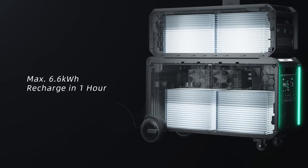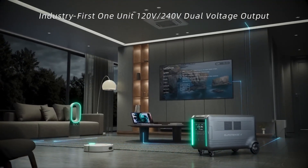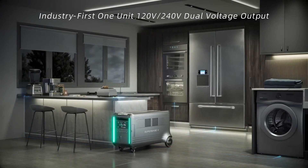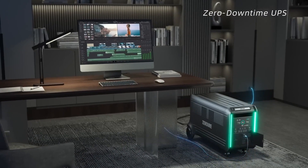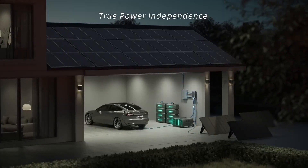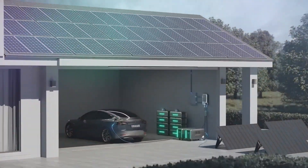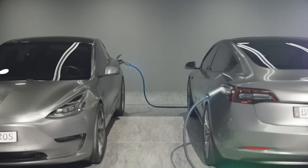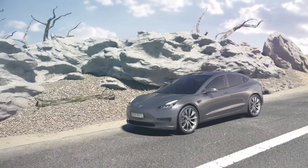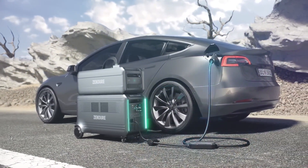There is also a telescopic handle. My tests proved Zendure's capacity claims accurate, and this power station ran my desktop PC, speakers, and two monitors for about 34 hours. It also had no trouble with the kettle or anything else I plugged into it, and it can work as an uninterruptible power supply with no downtime. The downside, apart from the high price, is the fan noise — it hovered around 52 decibels and kicked in quickly any time I used the power station or when charging it. While the remote control feature helps you roll it around, you will need help if you have to lift it. The warranty is 3 years, but you can extend it by another 2 years if you register with Zendure.